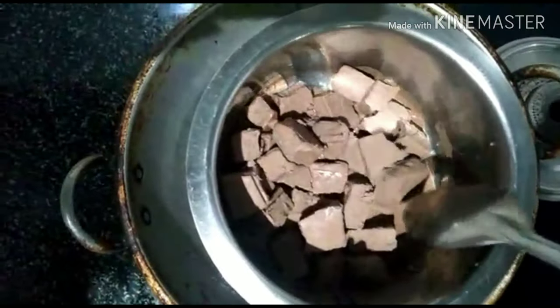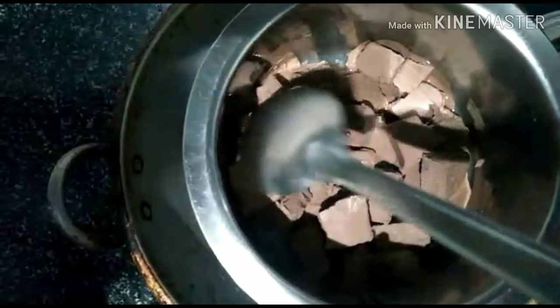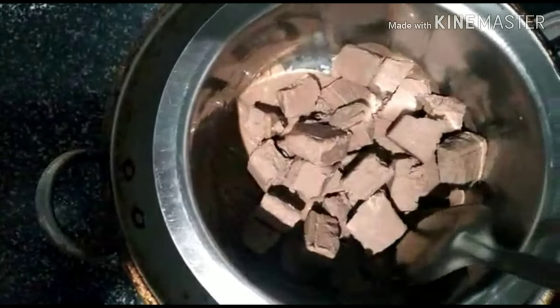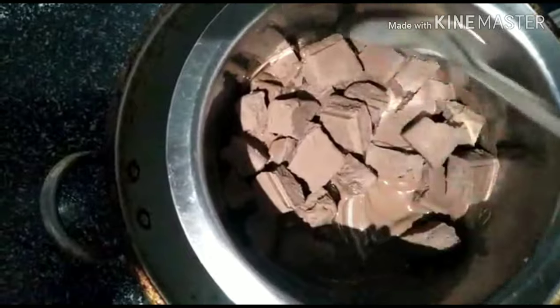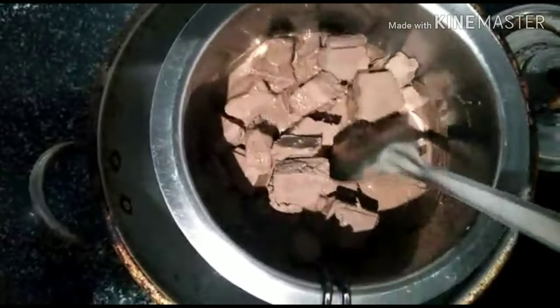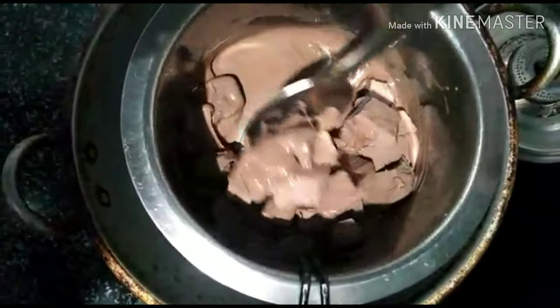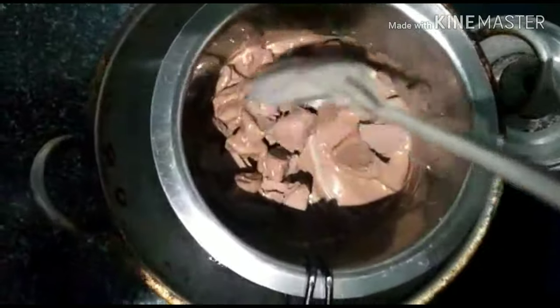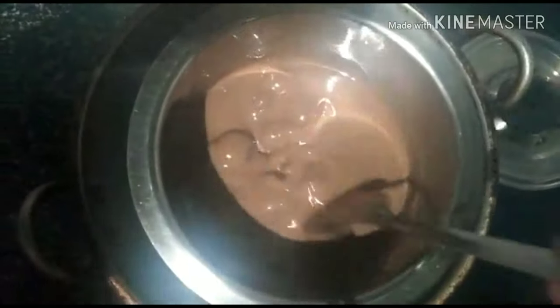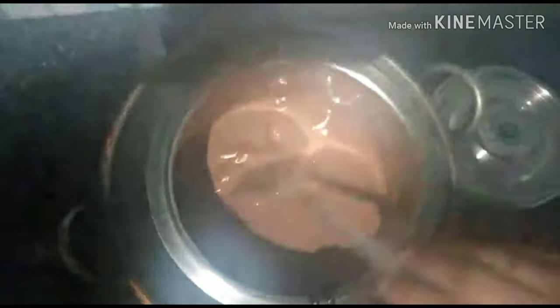Put it in the middle of the bowl. If you have 50 grams of chocolate in the middle, you will need a 50-50 amount of chocolate — it depends on the size. The chocolate is almost ready; you will need to stir it up.